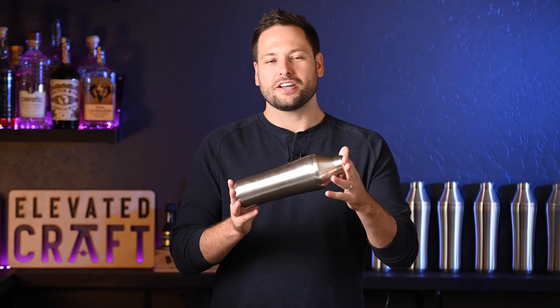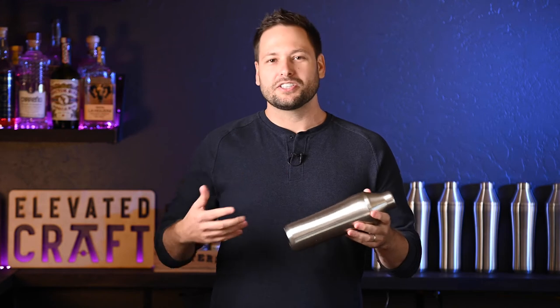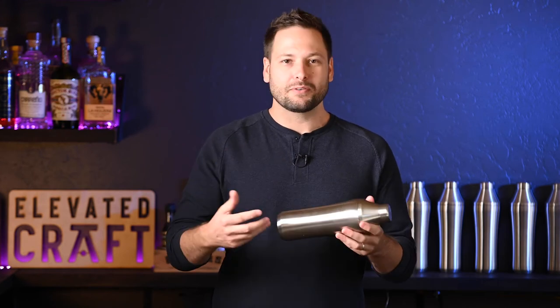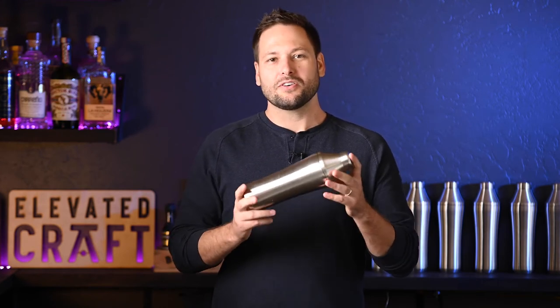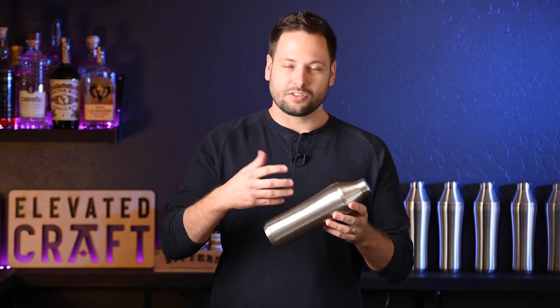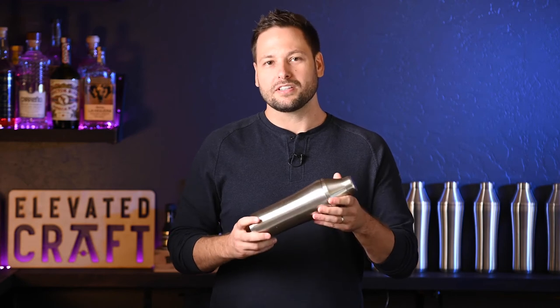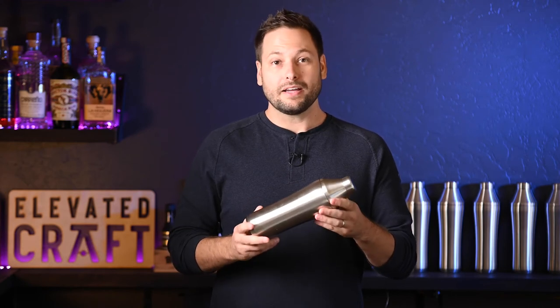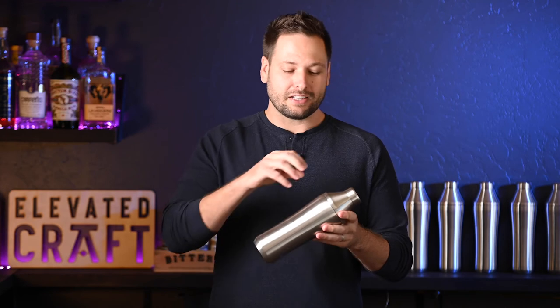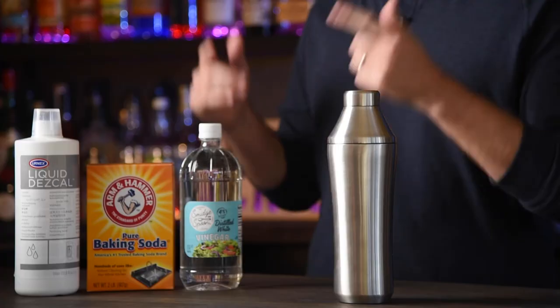Let's talk deep cleaning. If you do need to deep clean your shaker, the key thing is: do not use bleach. If you leave a cocktail in your shaker over the weekend or you're experimenting with some funky ingredients, just don't use bleach because it does corrode stainless steel. We use 304 stainless steel — it's high-grade stainless steel, the same thing you would use in a distillery or a brewery. They don't use bleach because it corrodes the surface and can cause rust.